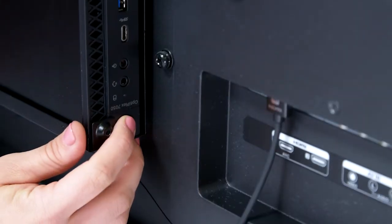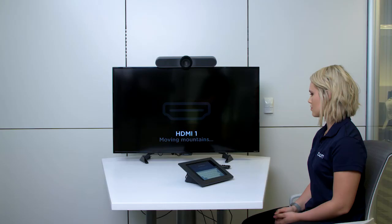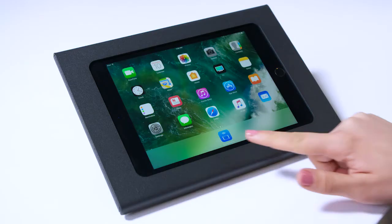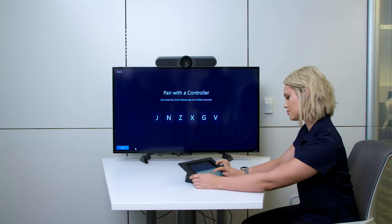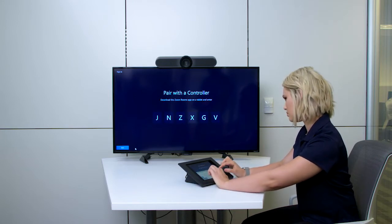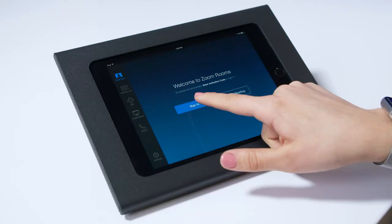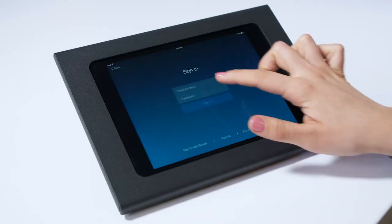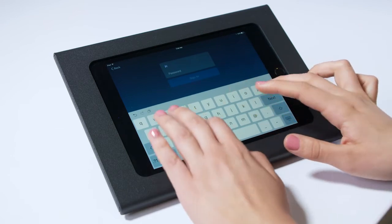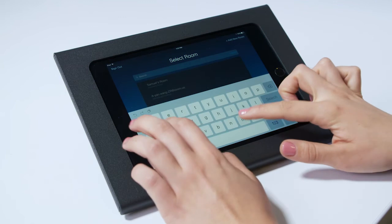Power on your PC and monitor. The ZoomRooms application will start automatically. Open the ZoomRooms app and enter the pairing code shown on the ZoomRooms monitor. Sign in with your Zoom Administrator account and select an existing room or create a new room.